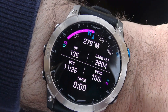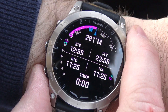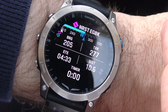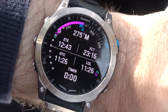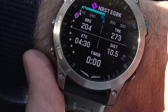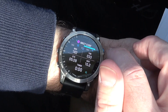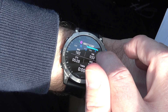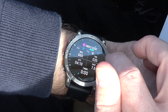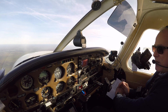The watch face is touchscreen and you can cycle through a list of configurable information screens either by swiping between them or using the up/down buttons on the side of the watch. There's a long list of data you can display on these screens, and you can set which data you want and how it's displayed in the menu. It's telling us we've got an aerodrome off to the right bearing 182 degrees, and now it's switched to another aerodrome that's seven miles off to the right bearing 060 degrees.